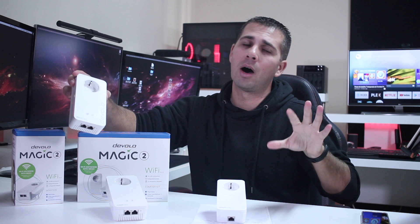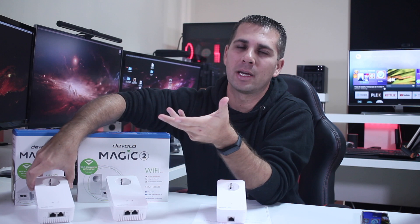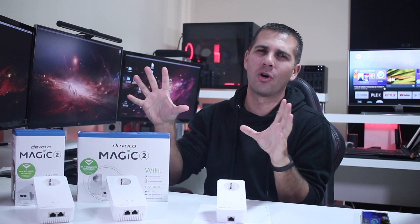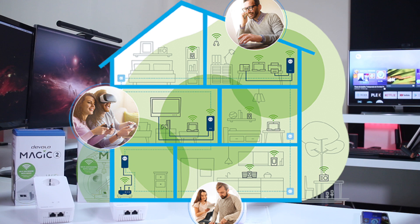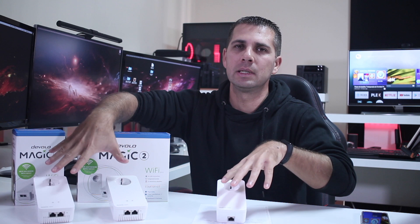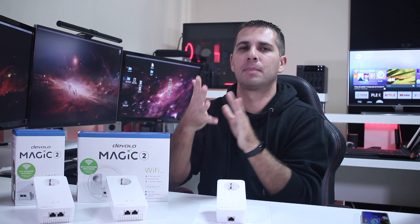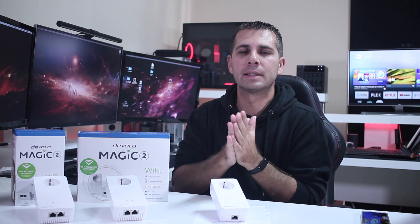There's also, besides the initial kit, the Wi-Fi unit sold separately, which we can get if we want to extend our network even further. Once we have two units, we will have the new technology in the Devolo which is the mesh Wi-Fi technology, which works really well as I will show in a few moments. Basically, there will be dead spots on your house which we can eliminate with these, and the areas where the two units mesh will have better coverage and an even better signal.